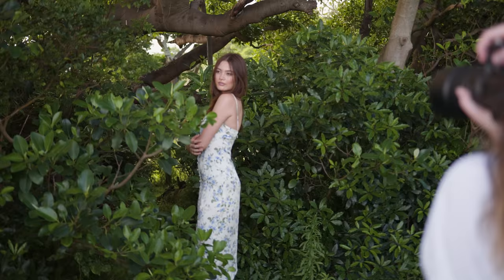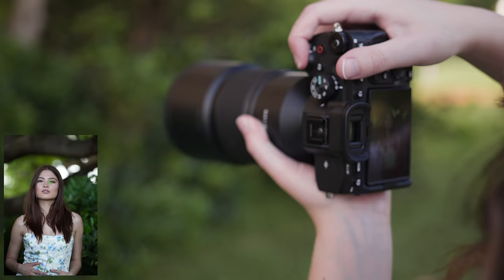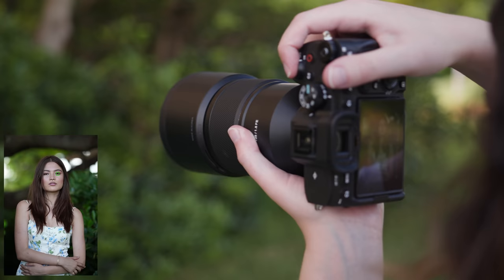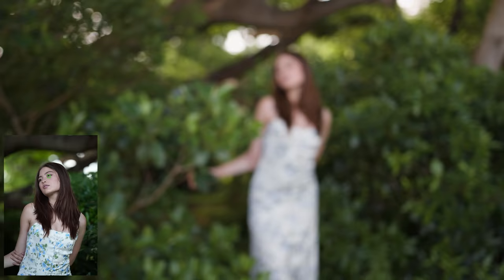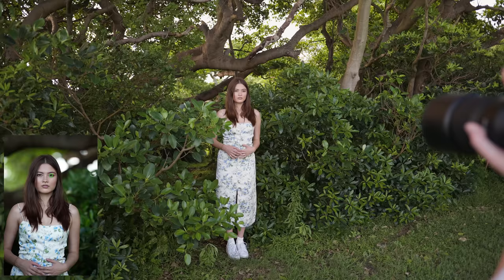Moving on to autofocus accuracy — I'm happy to say that the autofocus accuracy was great. At f2.8 I had no issues at all getting photos with critical focus on the eye, and at f1.8 this Samyang 135 really shined when taking extreme close-ups, normal close-ups, and mid-length photos. At those distances I had lots and lots of tack sharp photos to choose from.